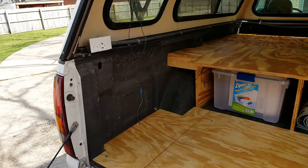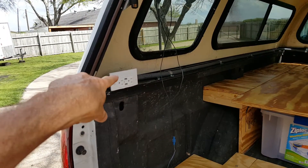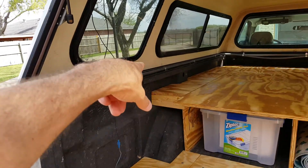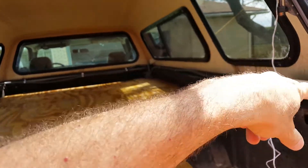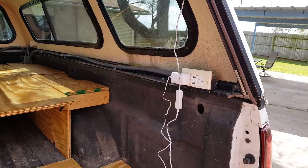I completed the installation of the 110, so you can see these 110 outlets. We also have USB ports here for charging cell phones and such. You can see the conduit — it goes all the way around the perimeter of the bed. And we have two more outlets over here.